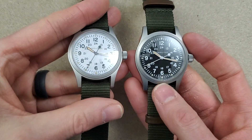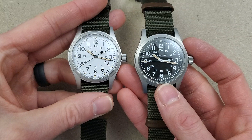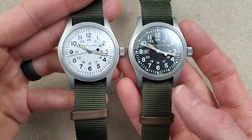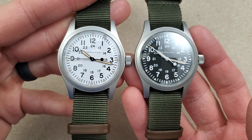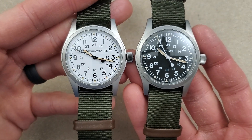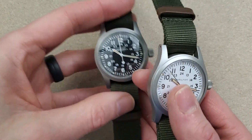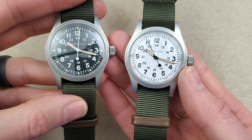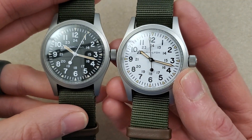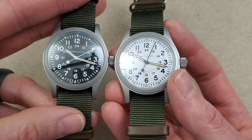That was probably the style back when these originated. I think these were used in World War II, though I'm not sure exactly which war they would have been associated with.